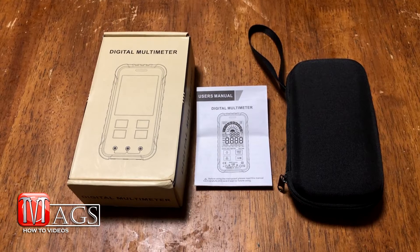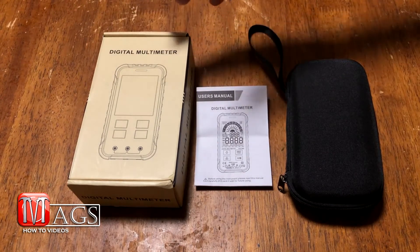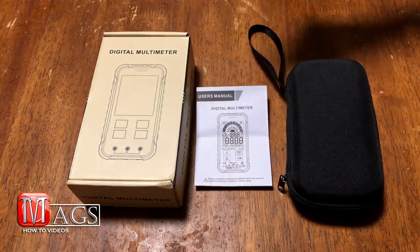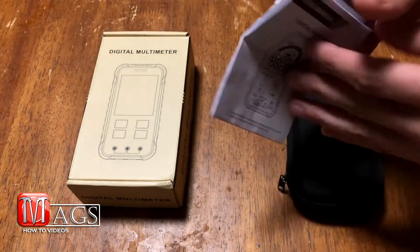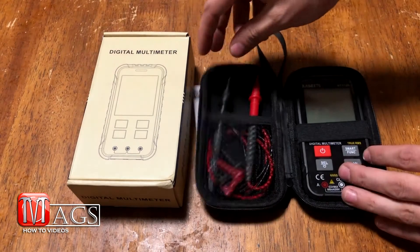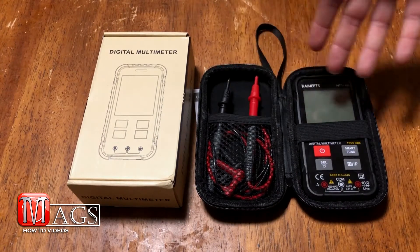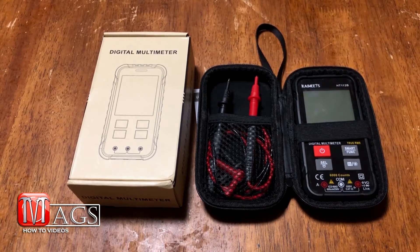This product is fairly new and has just been released on the market. Before you could purchase it, they sent me this product to review, and this is how it came — in a fairly plain tan box without any descriptions or even a model number. It came with a small owner's manual that opened up like a map, a plain case, some leads, and two batteries which I already installed.